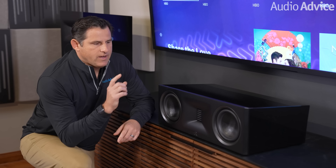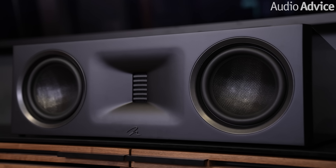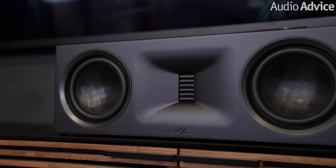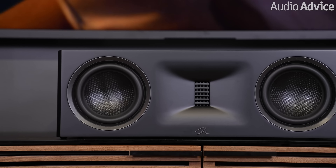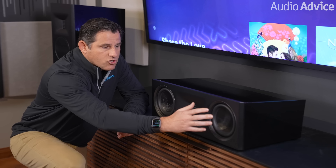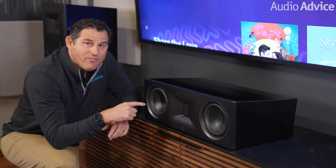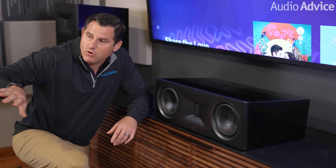The center channel is really important because it brings all the dialogue to you — and this is a killer center channel. It has the Gen 2 Obsidian Folded Motion tweeter that matches up with the towers, along with matching Kevlar Nomex-reinforced mid-range woofers. It's an anti-lobing design — a two-and-a-half-way speaker where one driver crosses over at 1300 Hz and the other at 2500 Hz, which eliminates lobing effects at the seating position.